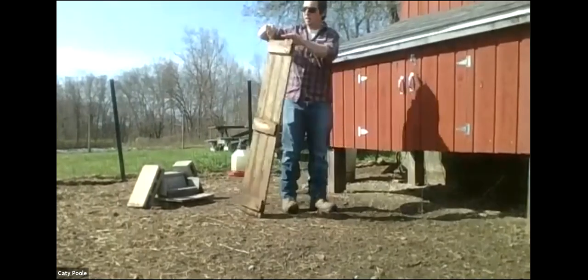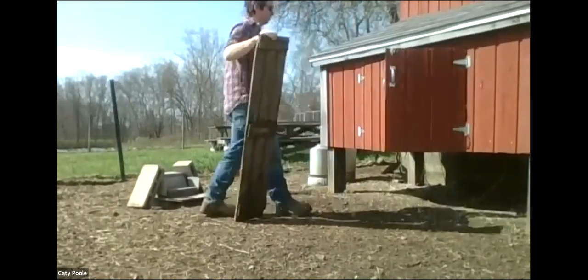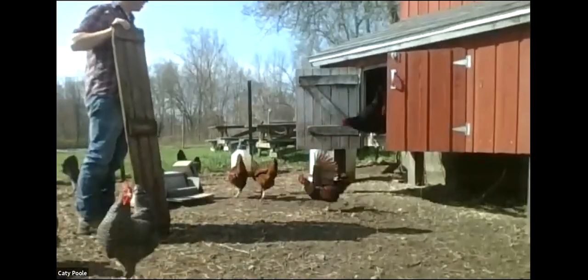This is our ramp — so they can get in and out of the coop. Good morning everyone.